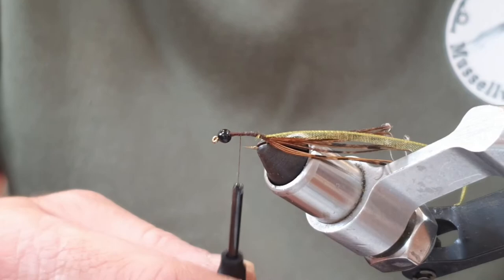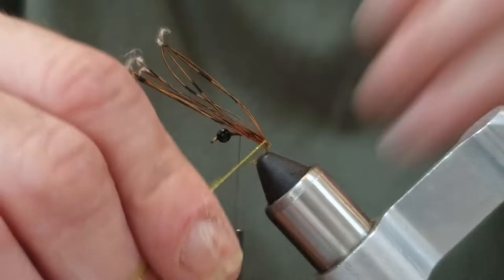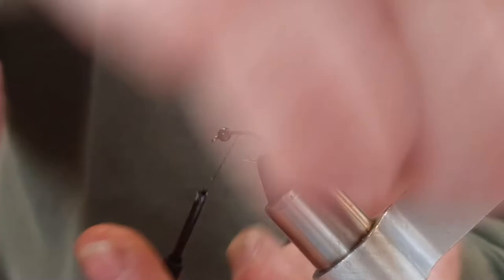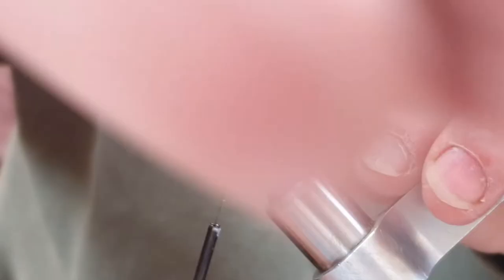I'm going to come around with a turn of the organza, bring the pheasant tail over, and then bring the organza over the pheasant tail. I'll pop it into some hackle pliers just so you can see what I'm doing a little bit better. So we'll take a turn of the organza and then pull the pheasant tail over.